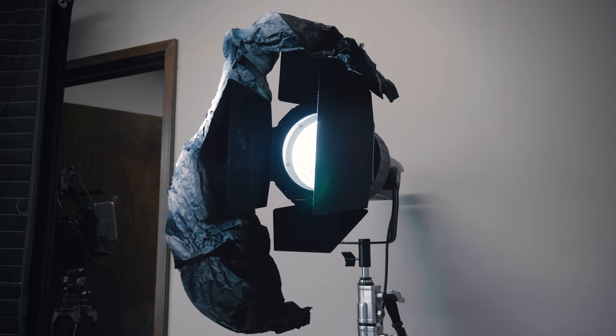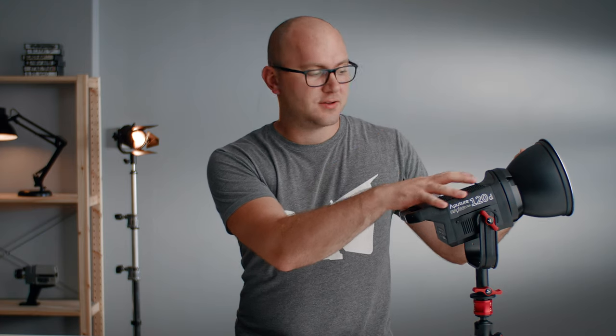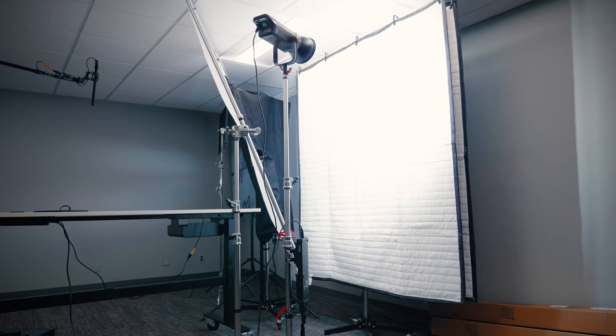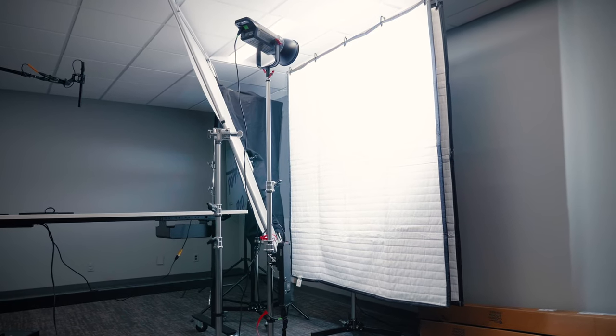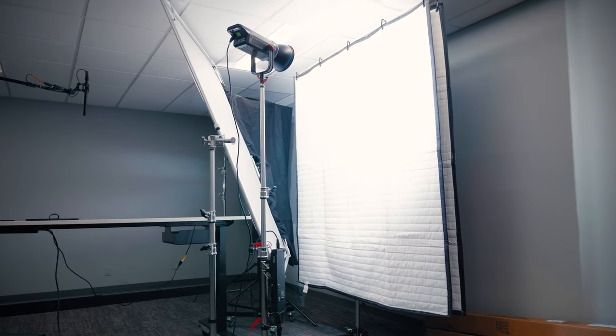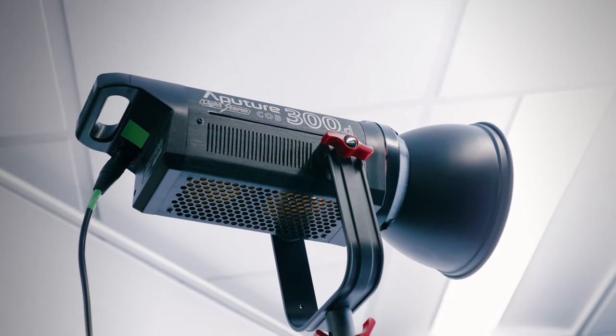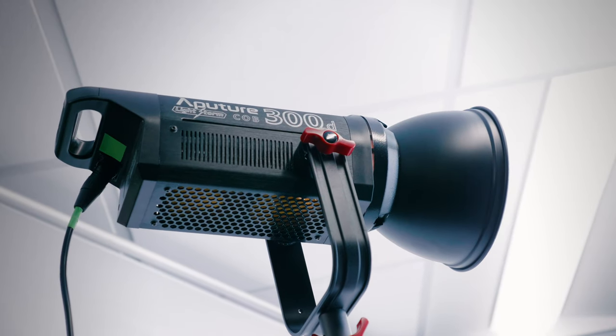That is a 120D Mark 2 with the barn doors and the Fresnel lens. What's so awesome about these lights is their smaller heads — they're quiet, except for the 300D, but we'll get to that. And there are several Bowens mount options, which gives us a ton of flexibility when mixing and matching how we use these lights. So the 120D Mark 1 and 2, and finally I have the 300D as a key light. In my old basement studio I really couldn't put the 300D to work, but here with all this space we can finally let it stretch its legs.